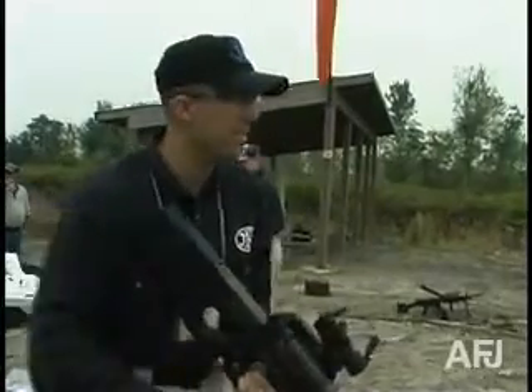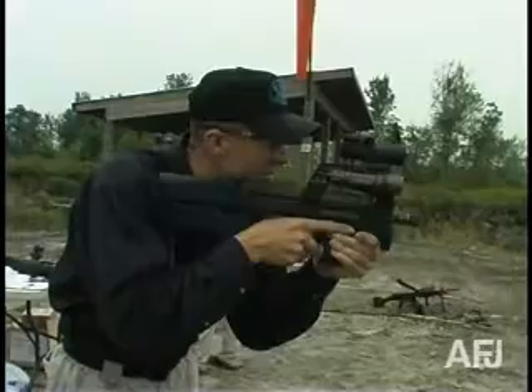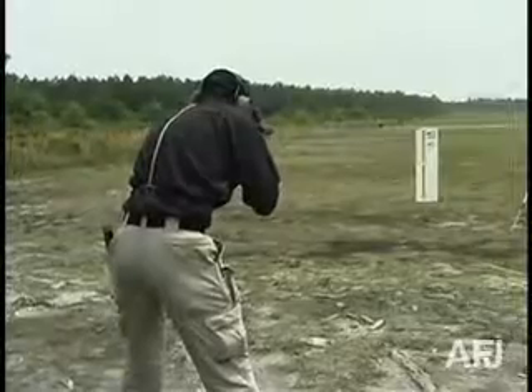The sight height allows the shooter to keep the head erect, both eyes open, and quickly engage. Just bring the sight up to the eye and engage.